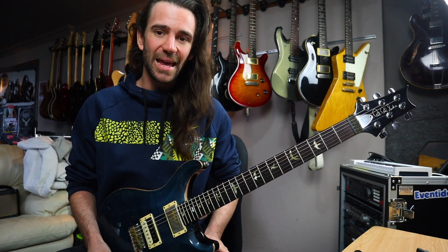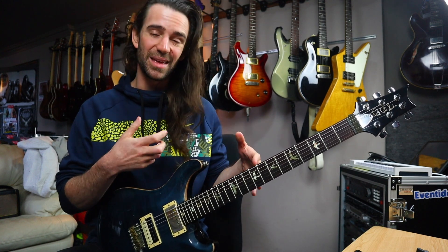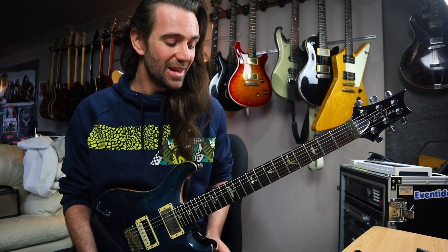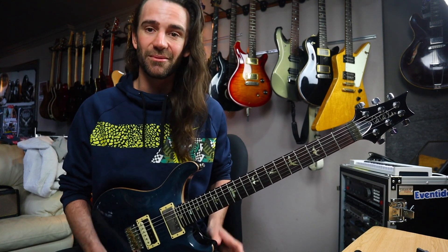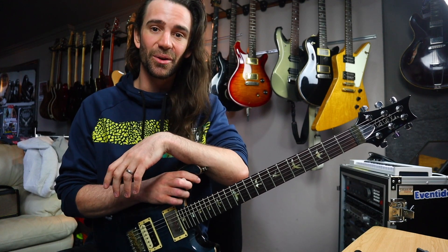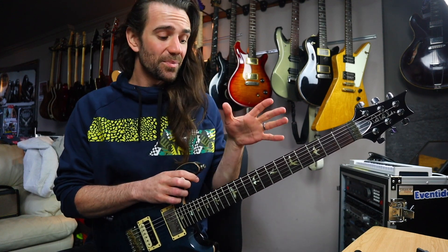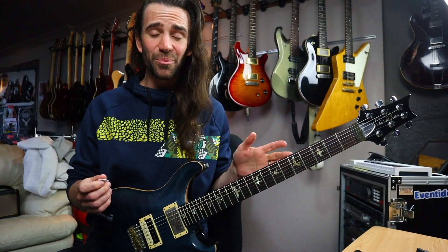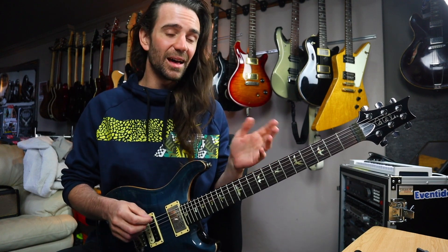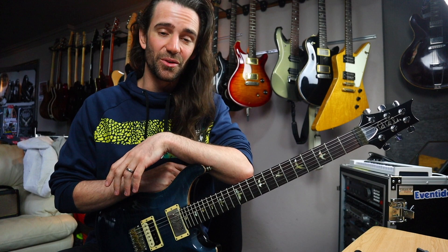If you want to channel some 80s Paul Gilbert, this to me is more the thing he would do when he was playing with Mr. Big than Racer X. With Racer X, if you apply this sequence to the harmonic minor scale or something like that, you might get more of that kind of feel. But it has that Paul, Zakk Wylde, George Lynch, Slash kind of thing going on. For me I really like it because it's not strictly triplets — it's got a half-and-half approach, so it's a little bit easier to play than something that's all pull-offs or all picked. It just sits in that Goldilocks zone for me.